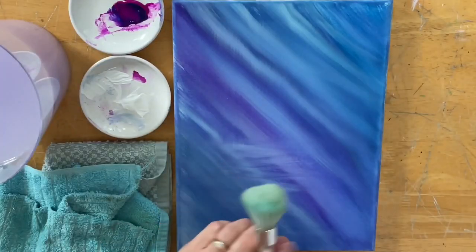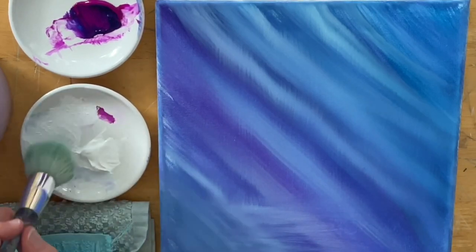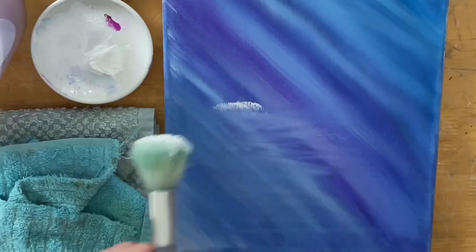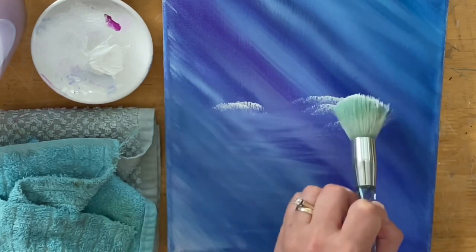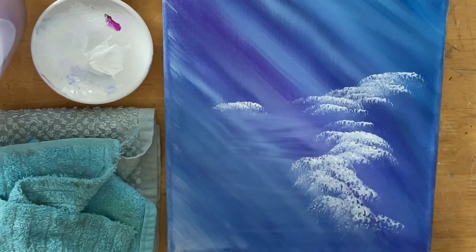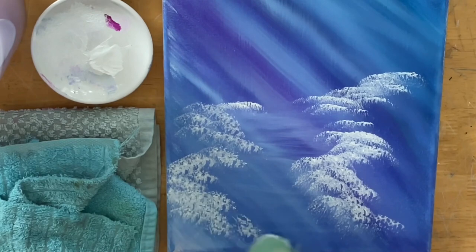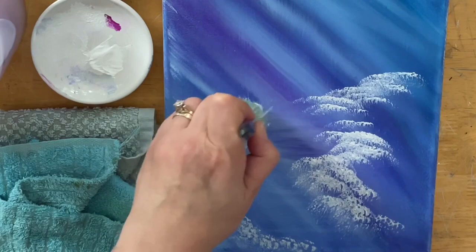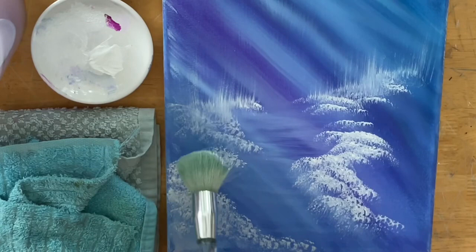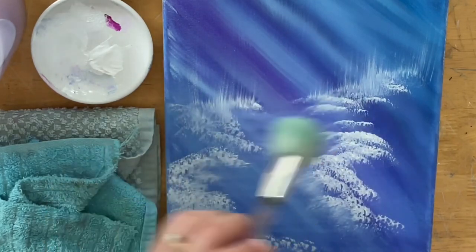The next brush I'm going to be using is one of my mop brushes, and this creates some really nice bushes and foliage. I'm just going to tap in a little bit of white, start just about halfway down the canvas, bring up a little bit higher, and then continue along the side. Then I'm going to pull and flick, pulling off a little bit of what I just tapped on there, catching the sides and sweeping a little like that as well.